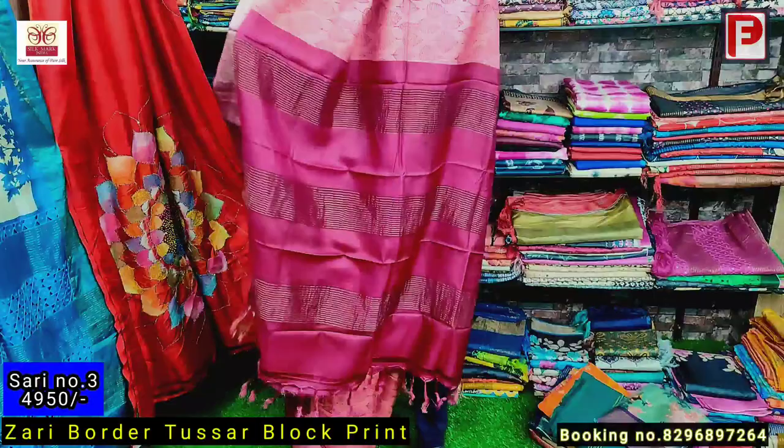This is saree number six. As you can see, it's a kalamkari print on the border. This is the pallu of the saree — all over the same kalamkari print. I'll show you the closer view of this print. Just have a look — this is all over the same. It's a very nice color combination — the black and red is very striking.